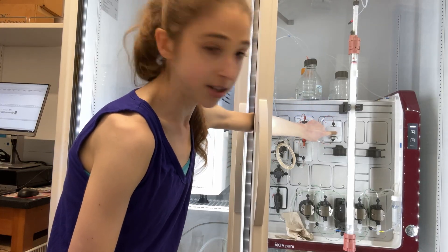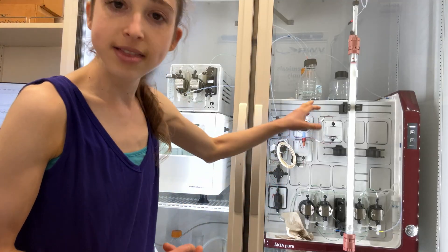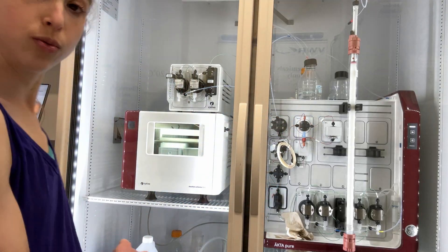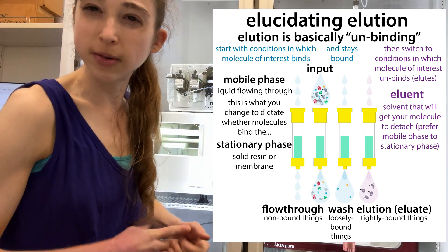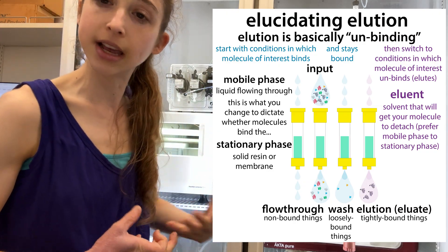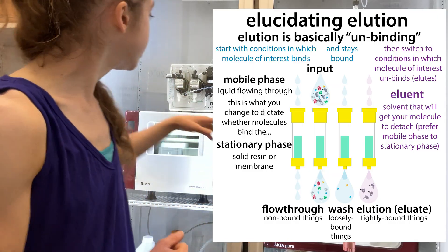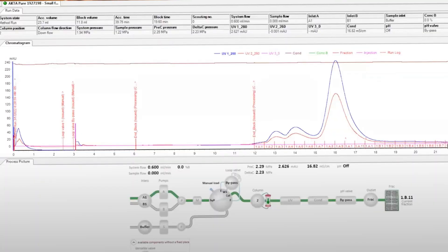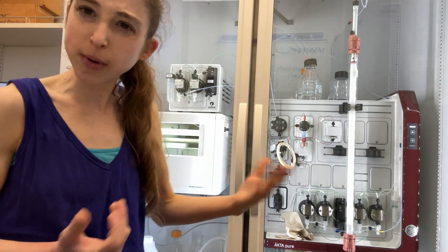Here is a UV detector. Proteins absorb 280 nanometer light, and so this is actually going to be attached to a computer where you can monitor what's coming off the column. When we say something comes off the column, we say it elutes. As your protein elutes from the column, you'll see a peak on the chromatogram that's on the screen. And then you know your protein is coming off.